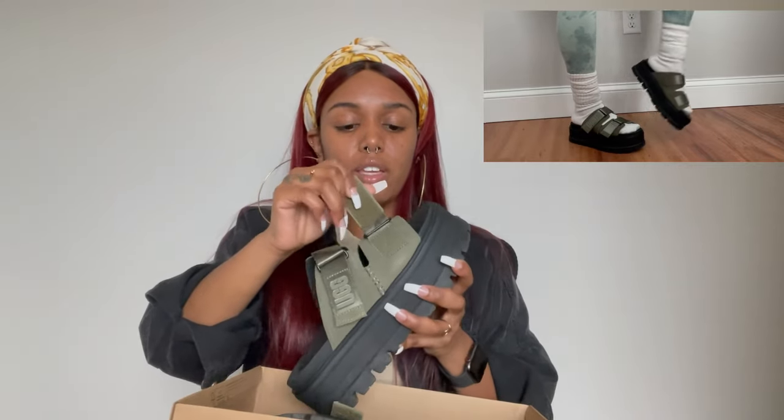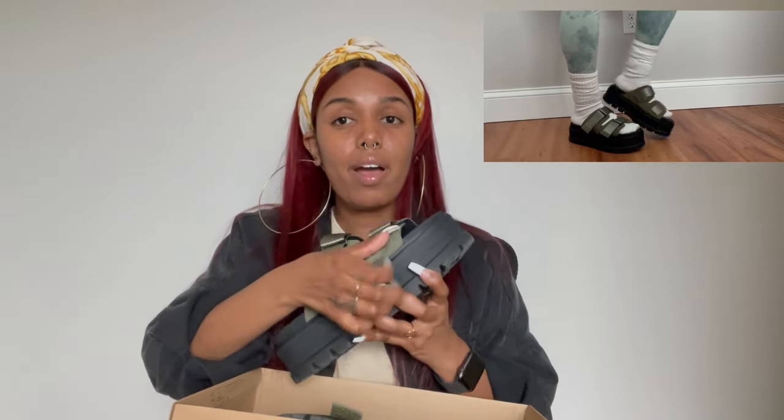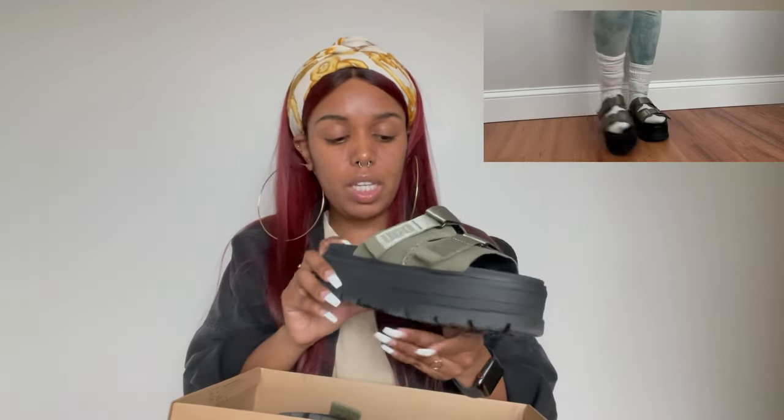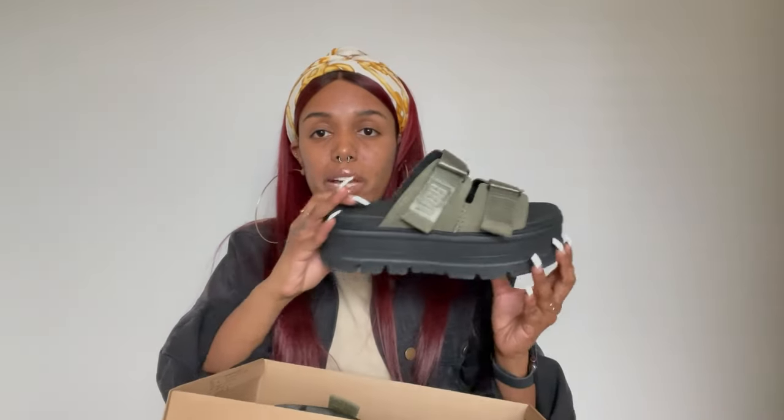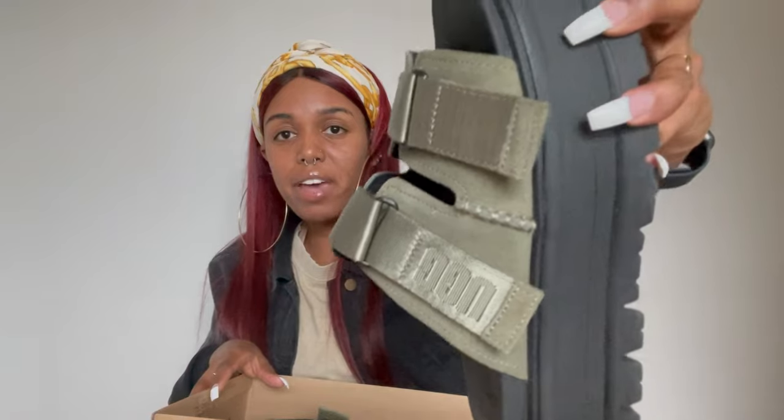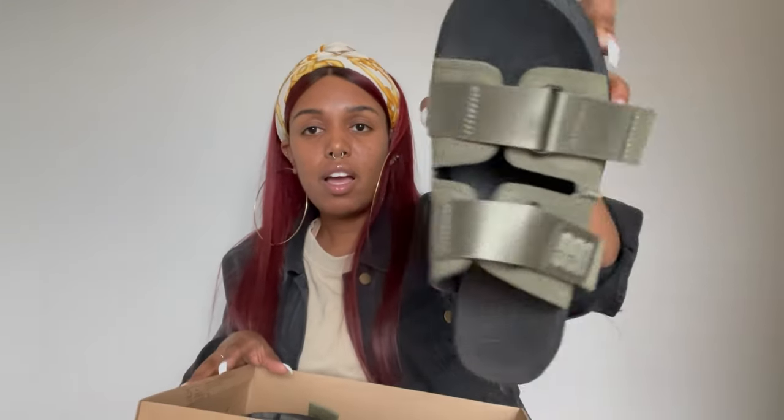They do not go super duper small because I actually need mine to be a little bit tighter, and I think I'm at the end of it for the straps. But it's okay — I don't lose them when I walk in them, so that's the best part about it. It is a very pretty green khaki — that's a color right there.